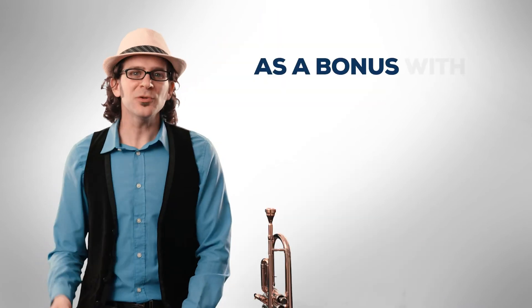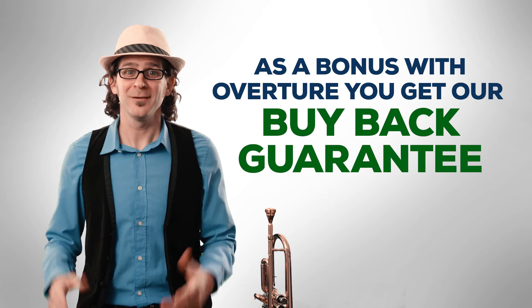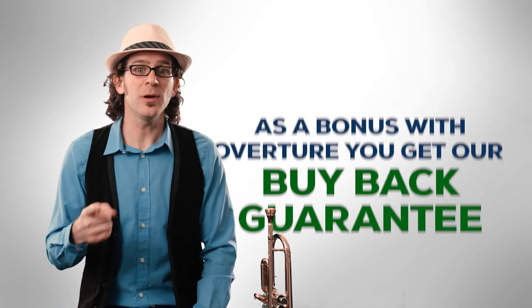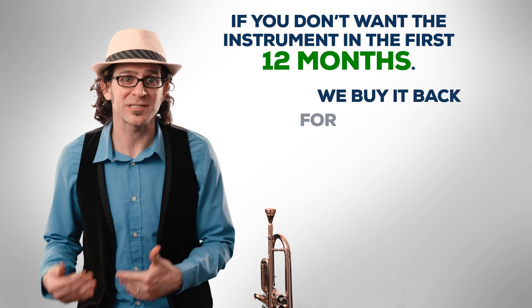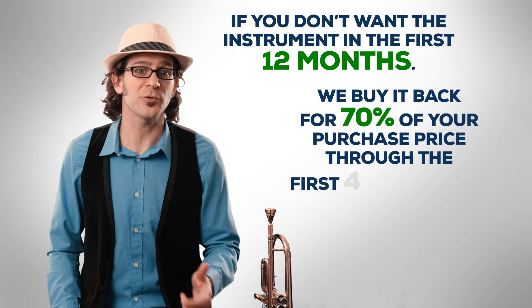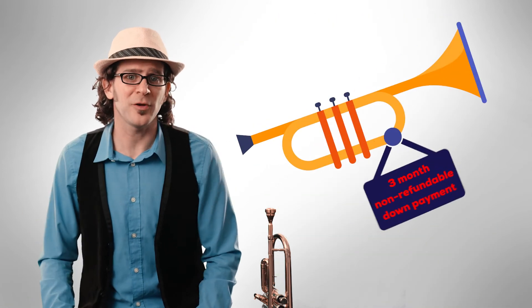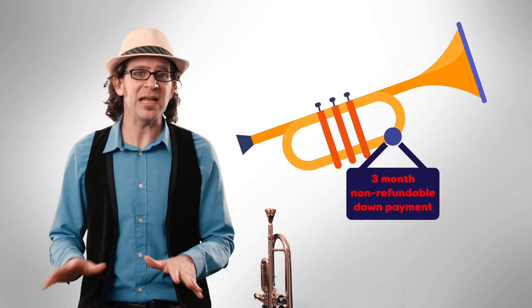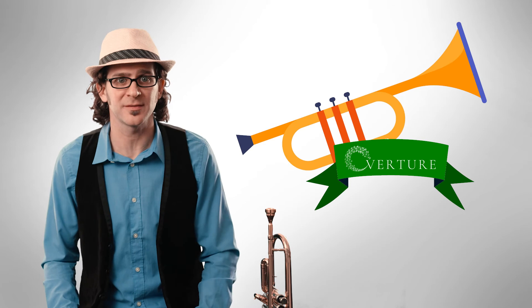So what about the flexibility I talked about earlier? As a bonus with Overture, you get our buy-back guarantee. What's a buy-back guarantee? That's our guarantee to you that if you don't want the instrument in the first 12 months, we buy it back for 70% of your purchase price through the first four months, or 50% of your purchase price for up to a year. Since most rentals have a three-month non-refundable down payment, in almost any scenario it's less expensive to go with Overture than it is to rent.